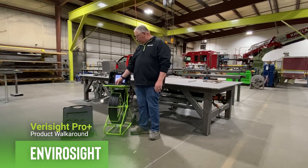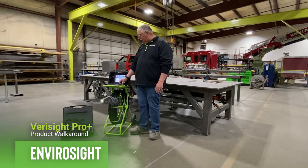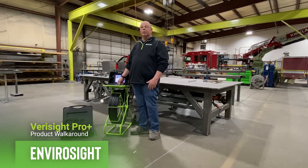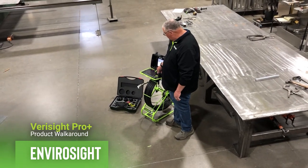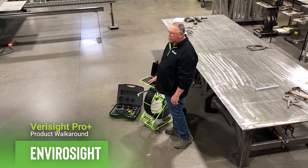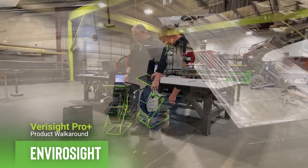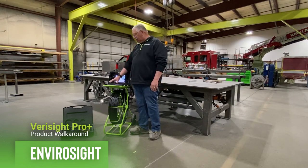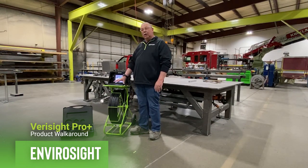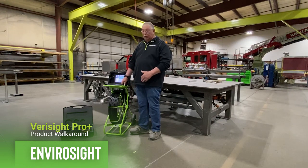The on/off switch is directly in the middle. The camera buttons are over on the top right-hand side — this is where we'd go to zoom, which is a really nice feature that customers like. The light intensity is there as well. The Verisight Pro Plus control unit is already set up for the optional pan and tilt camera — that's what the joystick is for. There are also key features within the keyboard that allow you to control the pan and tilt, and within a couple of seconds you can switch from the axial camera to the pan and tilt camera and back. It's that easy.